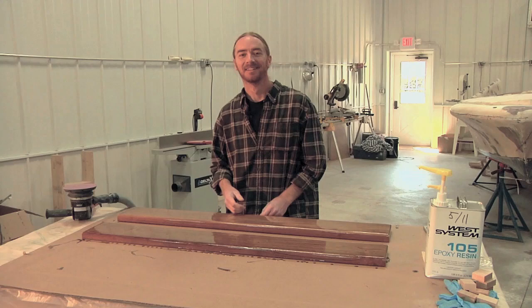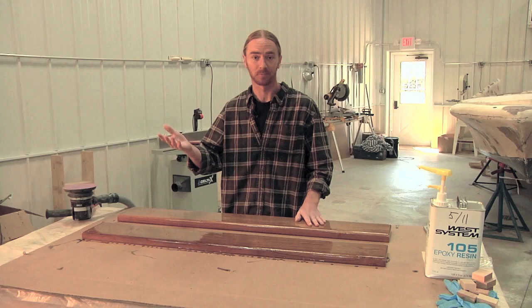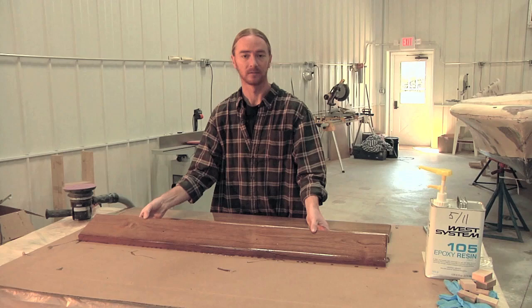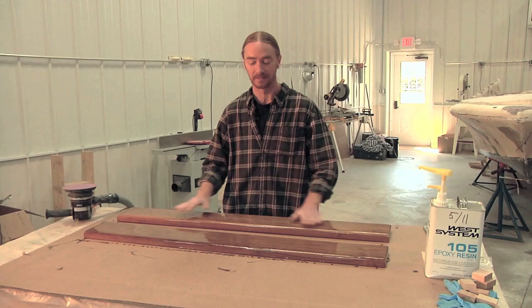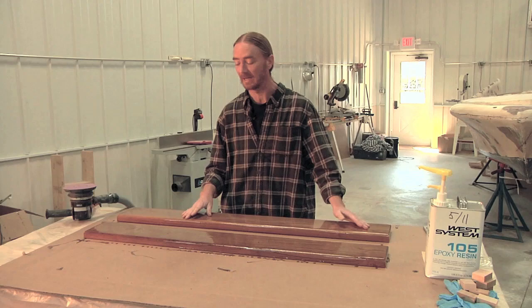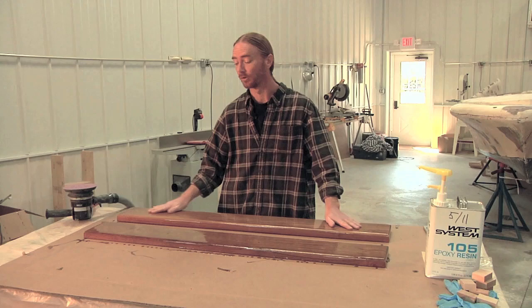I had a bit of a hangup after laying my first coat. I opened up the big shop door and a gust of wind came in and kicked up a bunch of sawdust that went all over my fresh wood. Rather than put on another coat and seal that dust in, I decided to let it cure. Now that it has cured, I need to go ahead and sand this back down — both to prep it for the next coat of epoxy and to get all those specs out. I'm going to give it a quick sanding with some 80-grit, wipe it down, and then put on the second coat of epoxy.